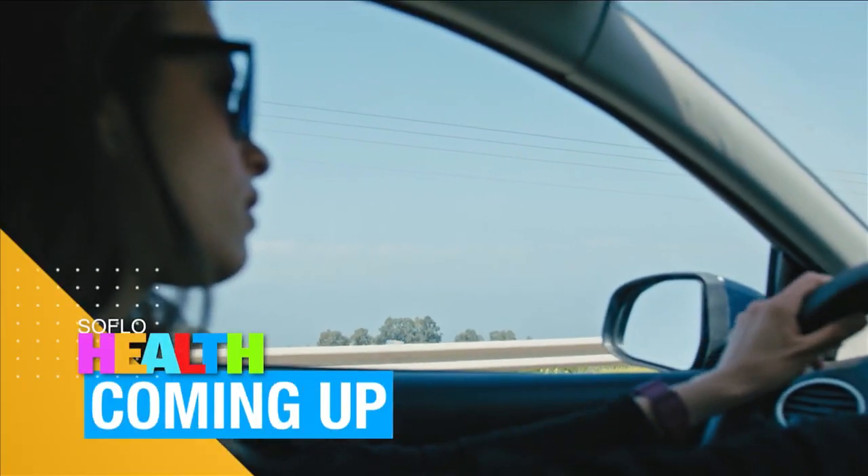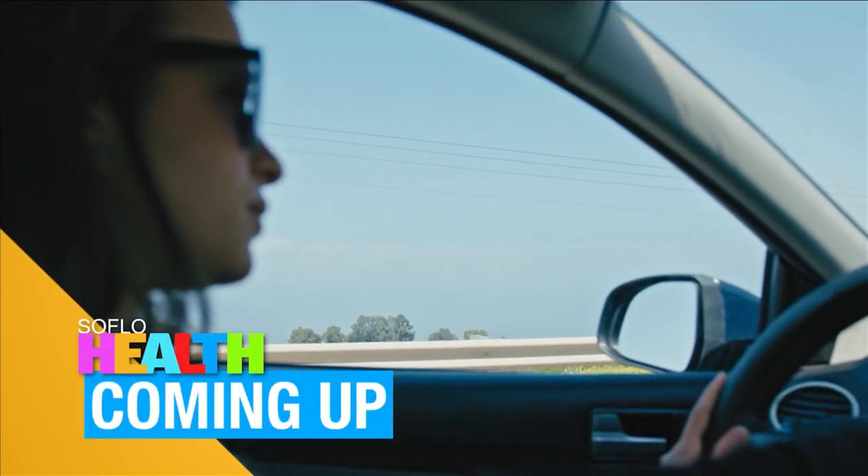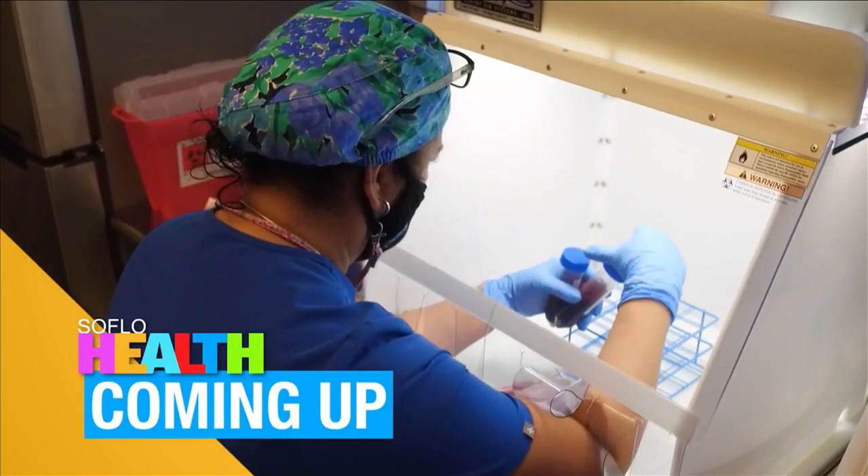Don't drive off just yet — we have some really good health tips for when you're driving, plus the many applications of stem cell therapy after the break.